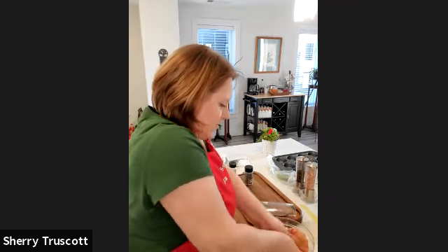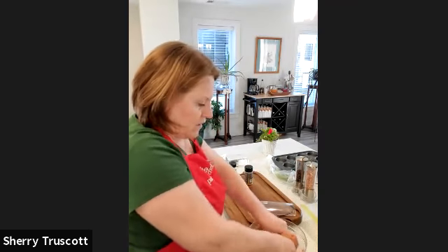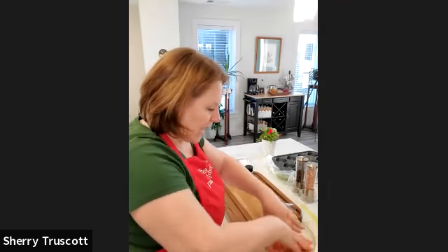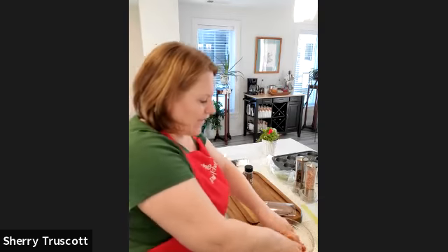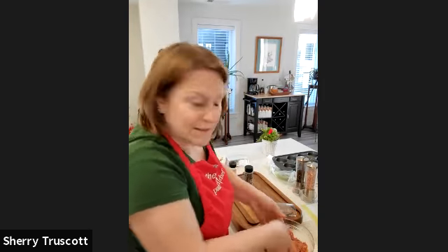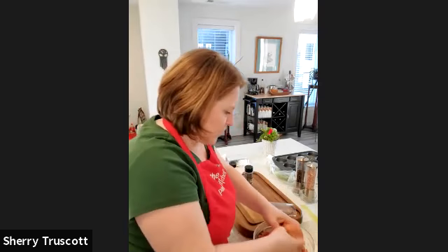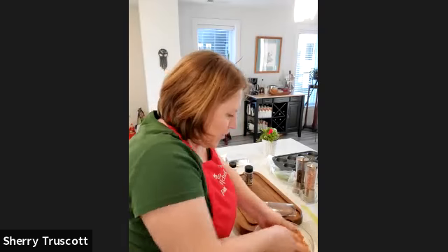Now I'll mix this all in together. The reason I like to put my seasonings in last, rather than with the other ingredients, is because this way I can see that it's evenly and thoroughly mixed in. I find that sometimes your spices and seasonings get stuck in little pockets, and you take a bite and have a mouthful of whatever seasoning you used. So I put mine in last so I can take a quick look and make sure it's all mixed in together.